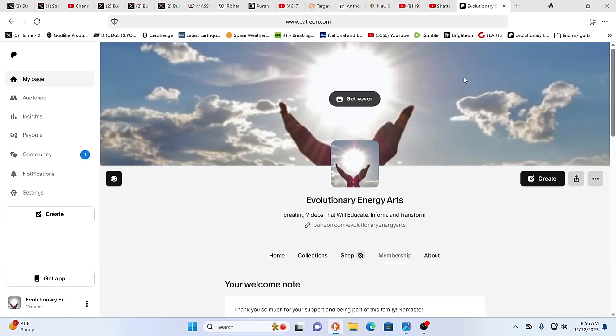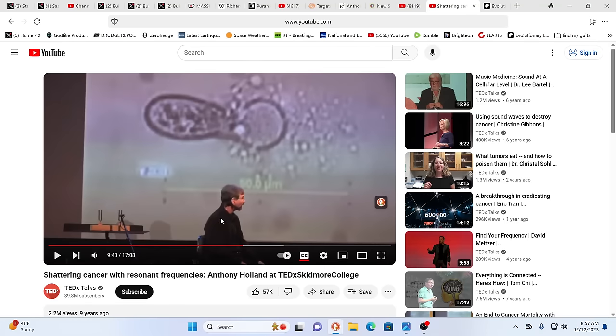Hello, our friends — Evolutionary Energy Arts family — hello there, welcome back, guys. This is just a spontaneous, purposeful, and yet very important little video we want to do. Before we get started, we wanted to thank our newest subscriber: thank you so much, Mulder12345, for your support. We appreciate you — and Mulder and Scully, I think of the X-Files — the truth is out there and everything is so hidden.